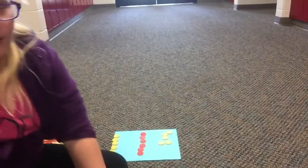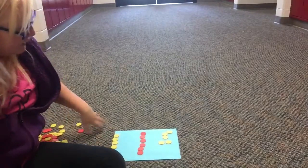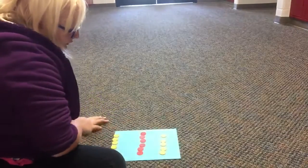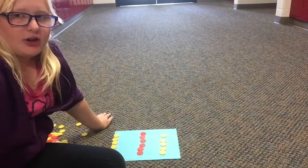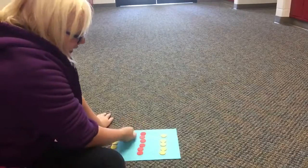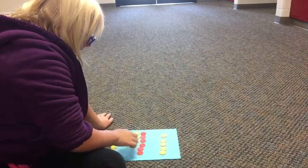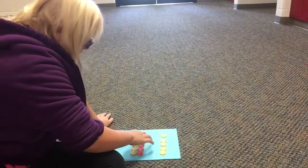Next, we are doing 5 minus negative 6. So, what you're going to do is get out the positive 5 and negative 6. And what you're going to do is try to take away the negative 6. So, you bring in a positive 5 to make a pair of zero.